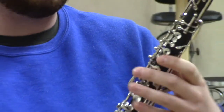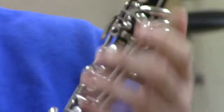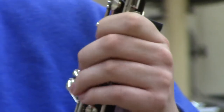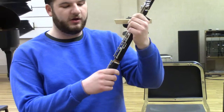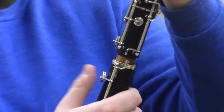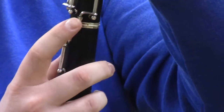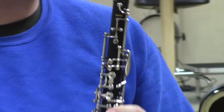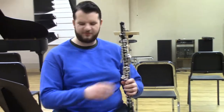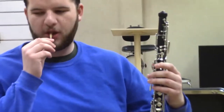Once you have the upper and lower joints together, make sure they're lined up — you can usually tell right at the spot where the two pieces of keywork meet. Then, holding down the lower keys, put the bell on. You'll want to press the bridge key and lift the small paddle key so it slides over, similar to what the clarinet has between its upper and lower joints.